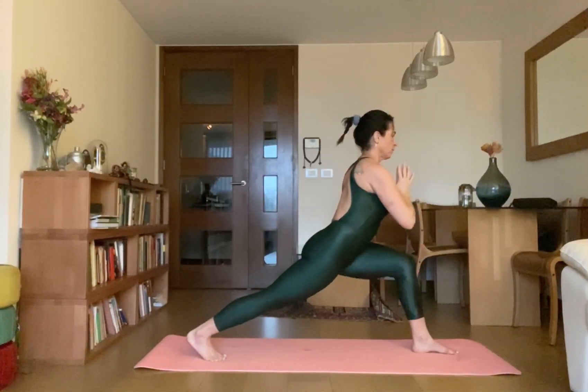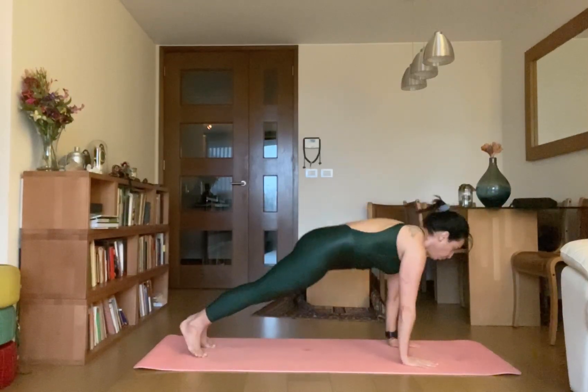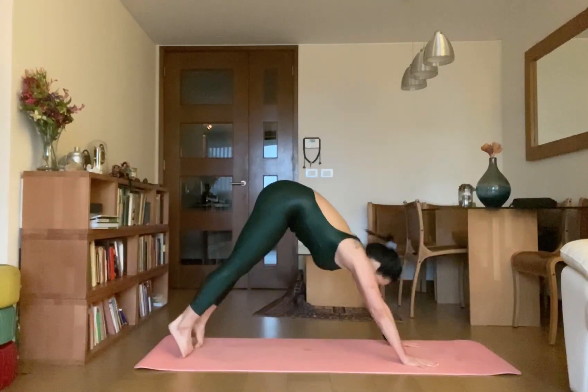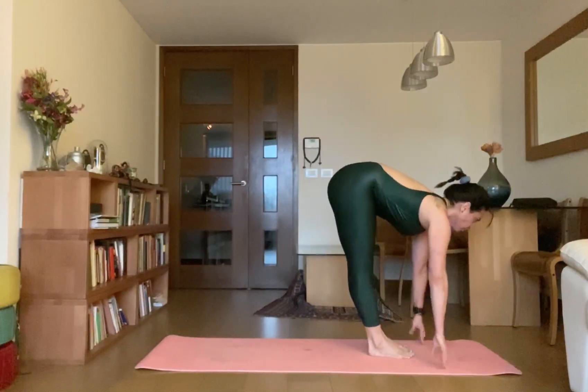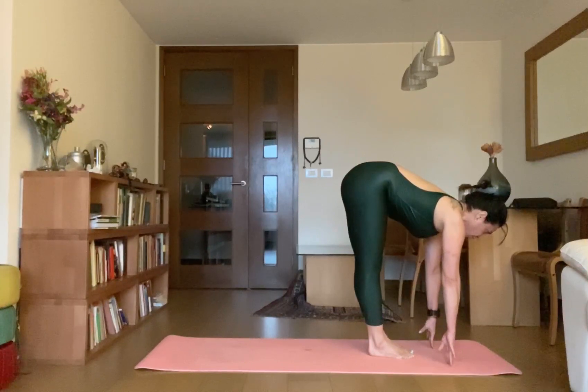Now Dvadasana — drop your palms on the ground, go to Chaturanga Dantasana. Inhale up Uttamukhasvanasana, then exhale Adho Mukhasvanasana. Pancha Dasha — inhale, jump forward, Virabhadrasana, then exhale, again jump back to Chaturanga Dantasana.